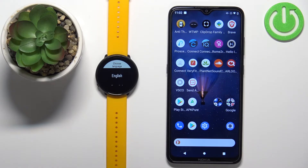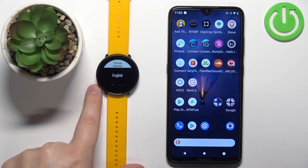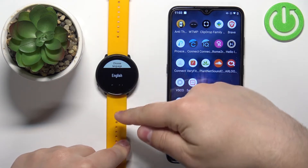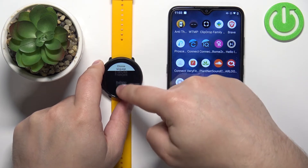First, you'll need to turn on your watch. You can do this by either plugging the watch into a charger or pressing and holding the side button — the back button — for a couple of seconds. After the watch turns on and it's brand new or has been reset to factory default settings, you should see a list of languages on the screen. You can scroll through this list by swiping up and down on the screen.